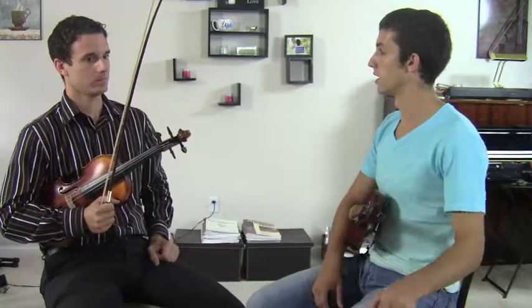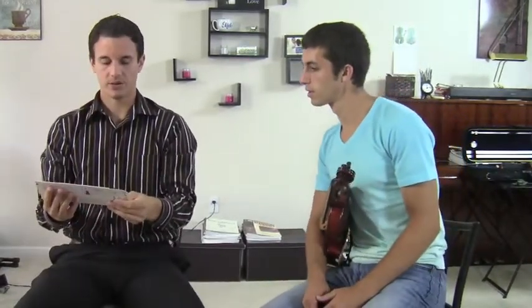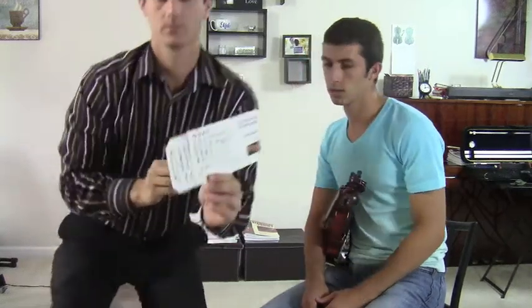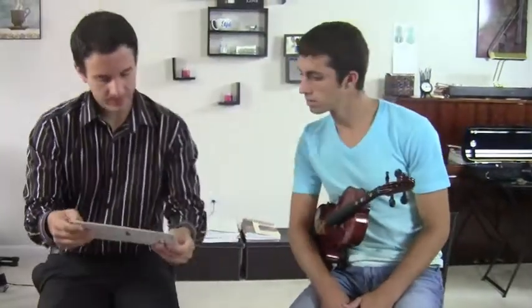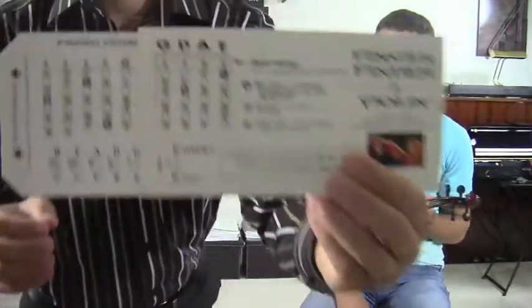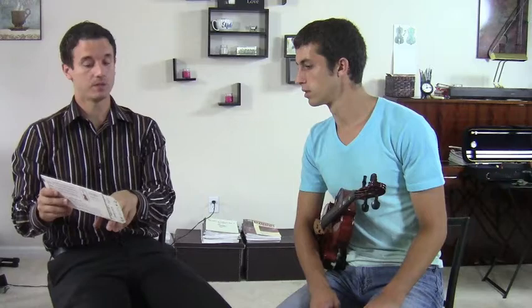D major has two sharps, and D minor has one flat. So D major and B minor are going to sound the same — exactly the same finger placements. If you were to play a piece that had two sharps in it, you're not going to know right away when you first start if it's in B minor or D major. You're only going to know when you start to play it. But technically it doesn't matter because they're the exact same finger placements.